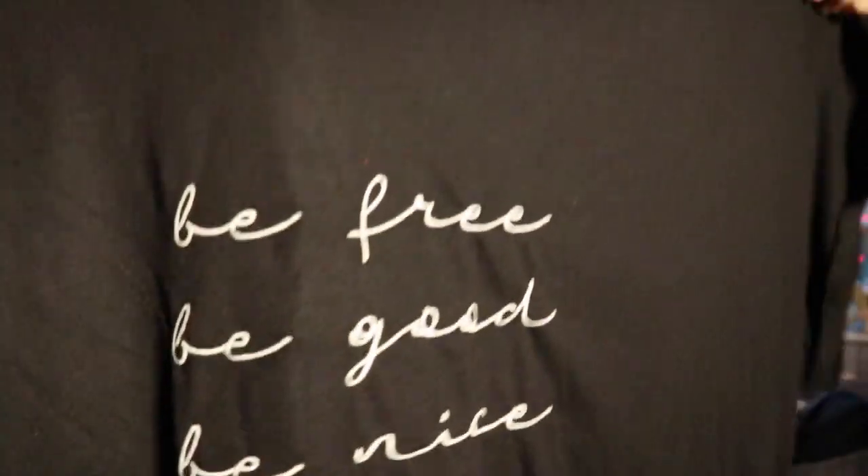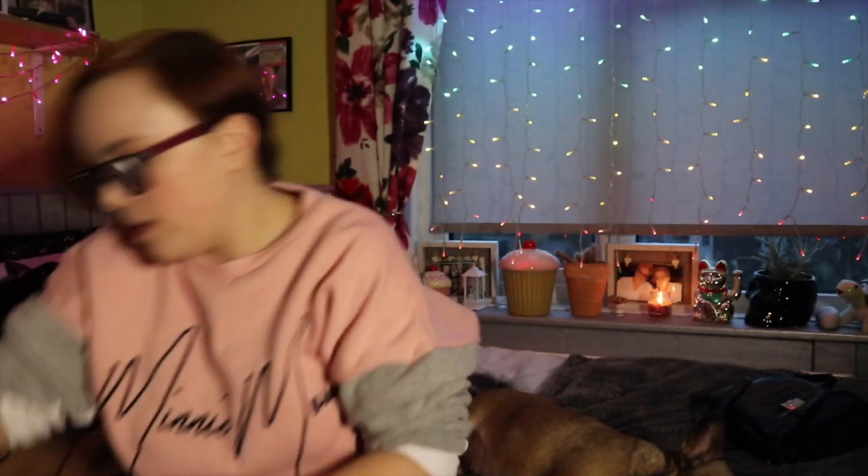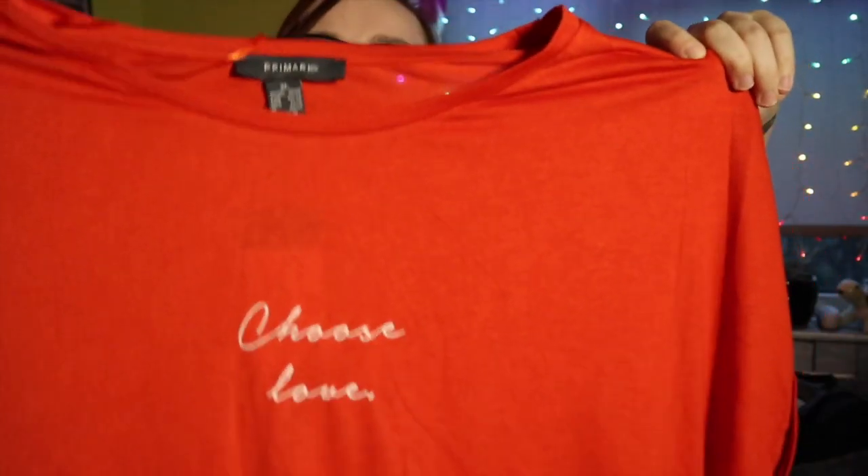Next thing I picked up was for my mum to wear over her leggings — a top for five pounds that says 'Be Free, Be Good, Be Nice.' It's just a basic t-shirt. I also picked up this t-shirt for five pounds — it says 'Choose Love' and it's like this bright orange colour, though it's showing more red on camera. It's just a long-line t-shirt.